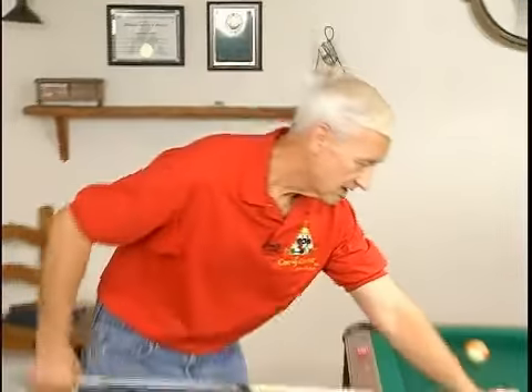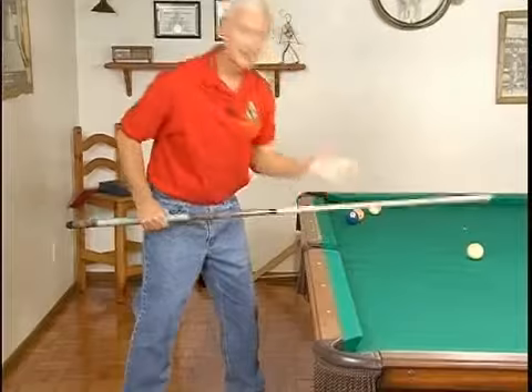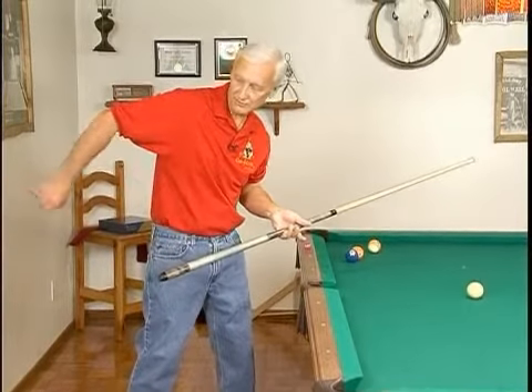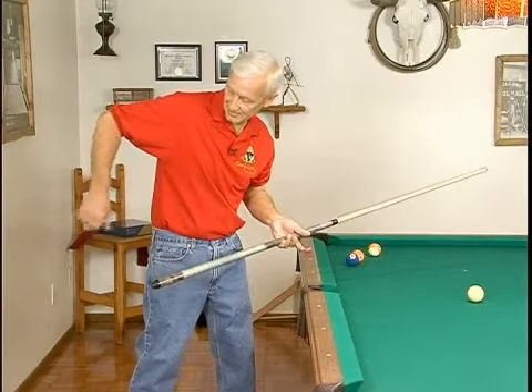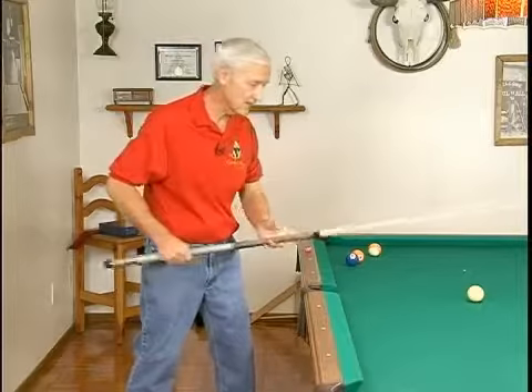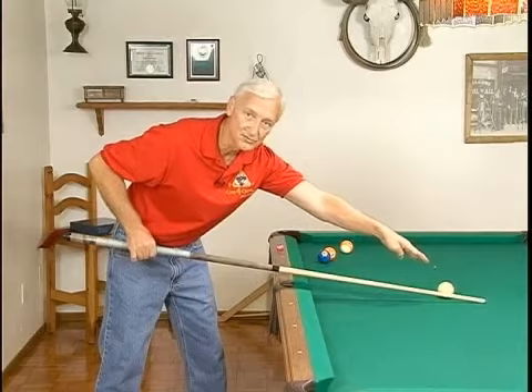Let's go back and touch again on the follow through. The follow through is when you stroke all the way through the cue ball. As I mentioned before, if you're keeping everything locked in place, using the pendulum stroke, as you come forward, your grip hand is actually coming up, which as it comes up, it's pushing the cue down. So it would look like this — it comes up, tip goes down.